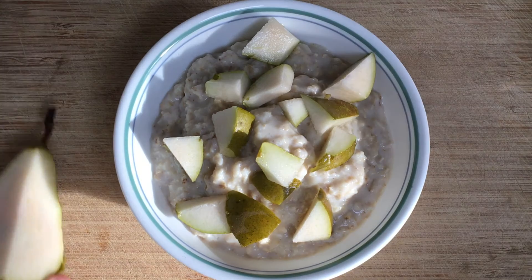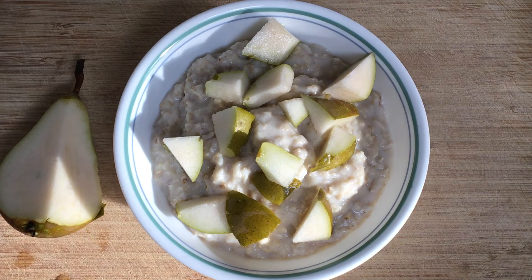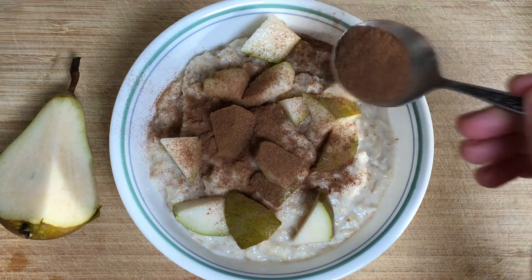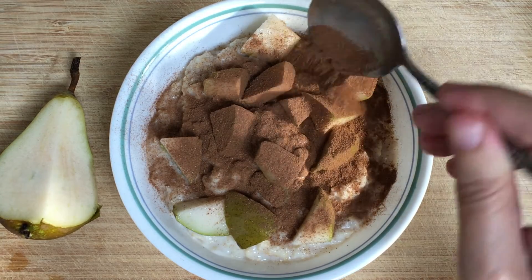I find it the ideal breakfast and I'm a big fan of cinnamon so I will sprinkle some cinnamon — well actually a lot of cinnamon as you can see — so you can just adjust it as you like it and add some other herbs and spices that you like.